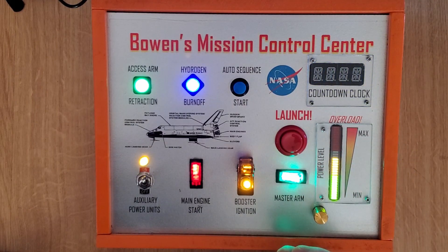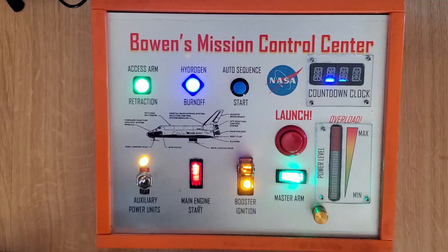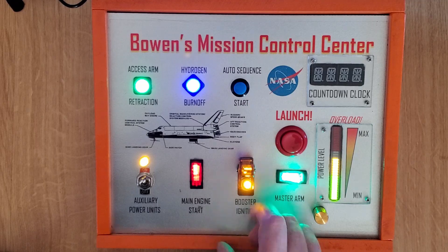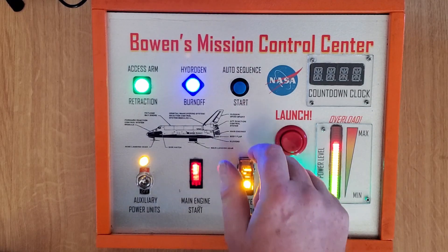This display is made by Adafruit and is very easy to control with the Arduino code as well. Alright guys, that about wraps it up for this video. But here's a look at some of the screen savers. Thanks for watching and we'll see you in the next video.